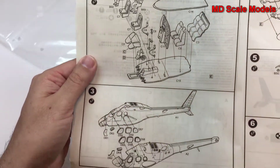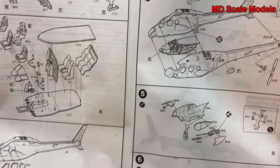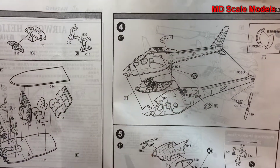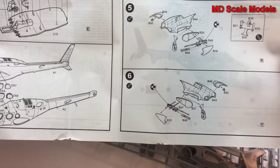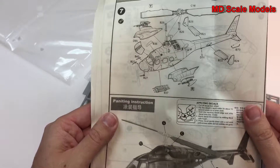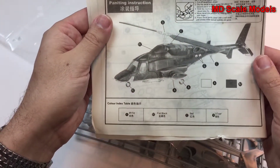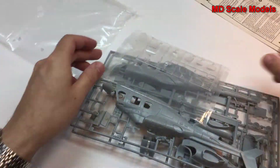You have two pilot figures and you put together the cockpit, then the fuselage goes together. Next is the main rotor with the fuselage and the side winglets, as well as the armament and guns. Then all the rotor pieces come together, and the decals and painting guide. Seems like a fairly simple model.